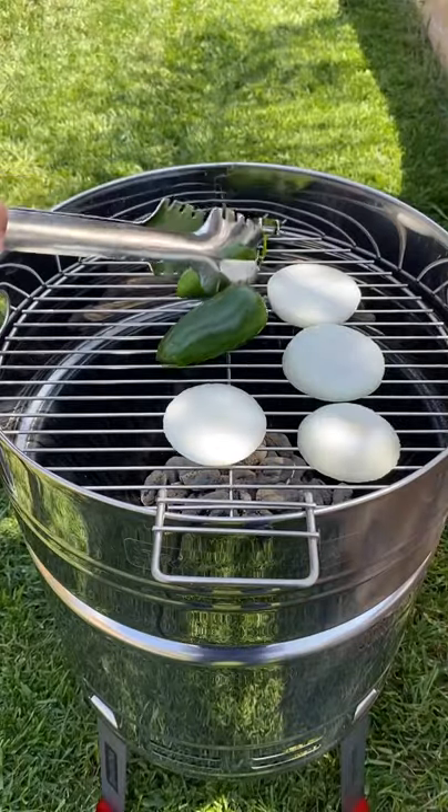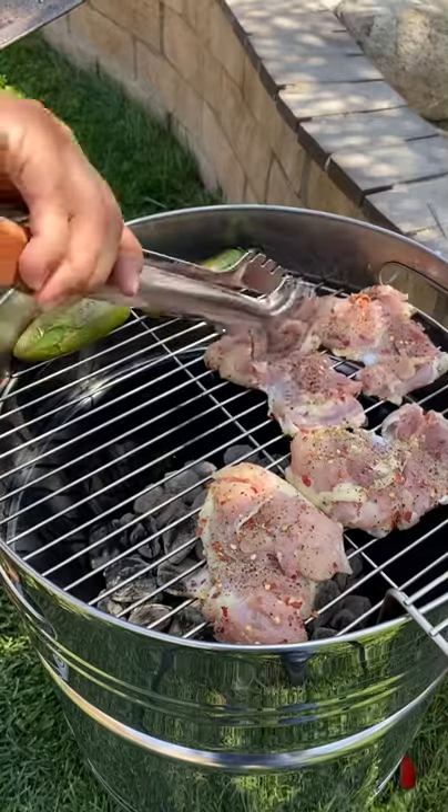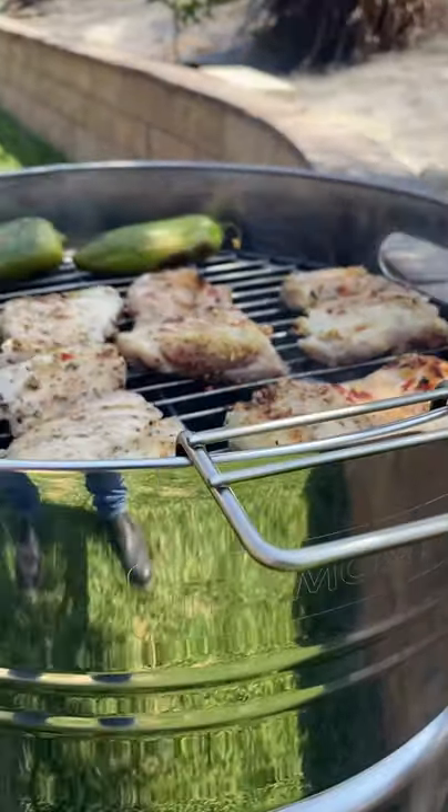Lay down your onions first. Let those get nice and soft and remove them. Your chicken, you want to sear it about two minutes per side. Keep flipping until it reaches an internal temperature of 165 before you remove it.